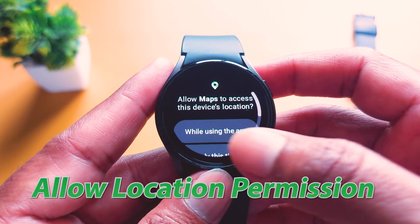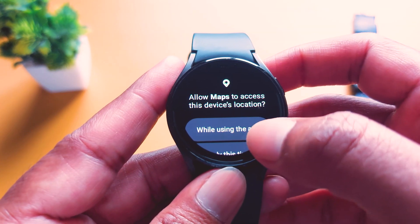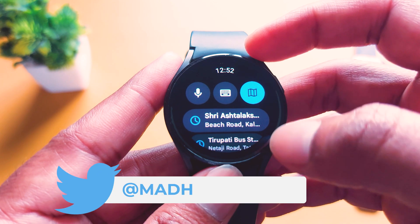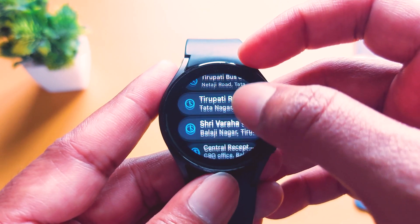After opening, it will ask you for permission. You have to allow Maps to access this device location. Tap on 'While using the app.' When you tap on it, it will show the main interface. It is showing my history that I have searched before.